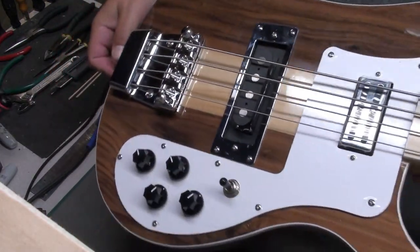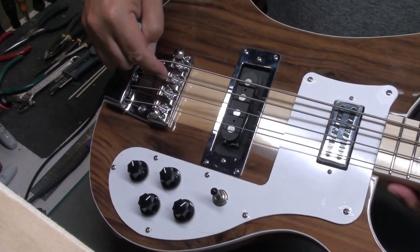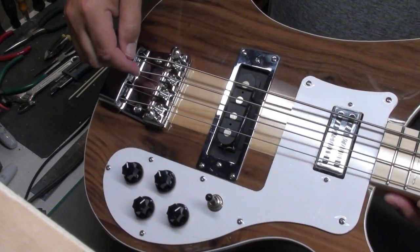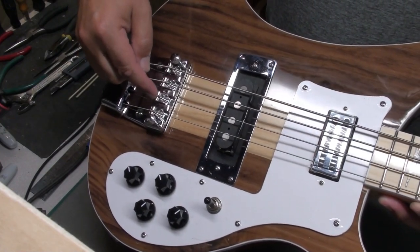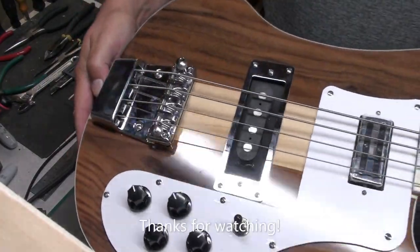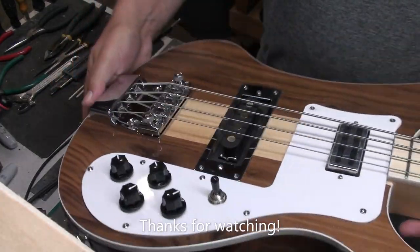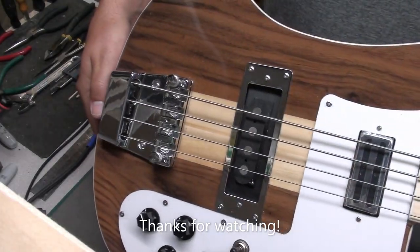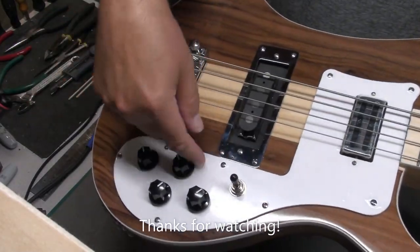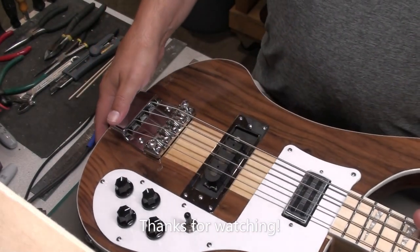Let me know in the comments how you would have raised these two bridge saddles — would you have used some metal stock, either brass or aluminum shims? Would you have shaved something down? Do you think this aluminum tape fix will work? I'm very curious to hear what you think and what you would do in the same situation. Thanks again for watching. There'll be another part to this where we work on the pickup ring, check the electronics, and do a full setup of the bass as well. Bye for now.